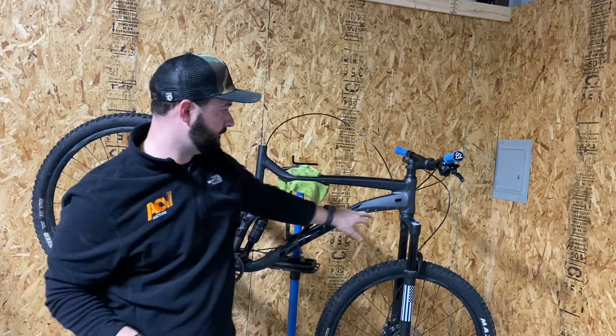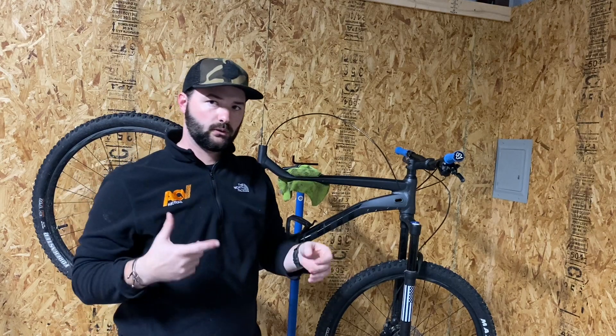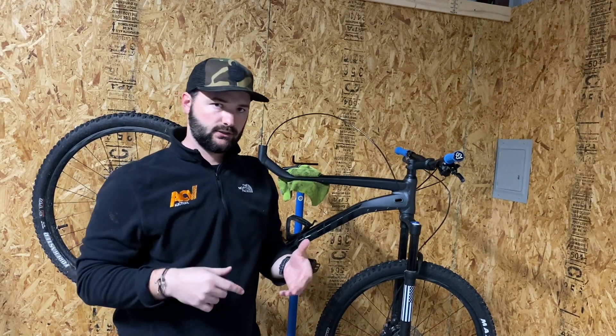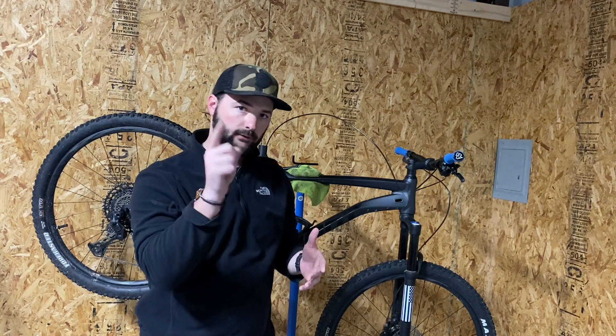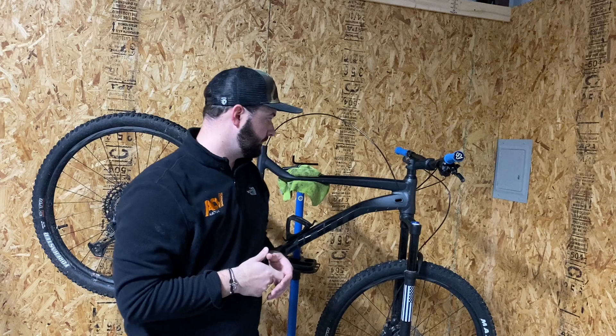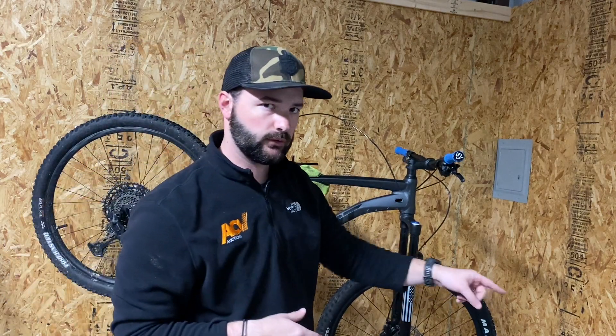I've already got my grommet off right here. You can order the ones with a hole in it — it's rubber. If you've got a decent drill bit set, just start off really small at an angle. I would recommend doing it off your bike — you don't want to scratch your frame. Take the grommet out and run a drill bit through it. Don't forget to put that back on the hose before you button everything up.